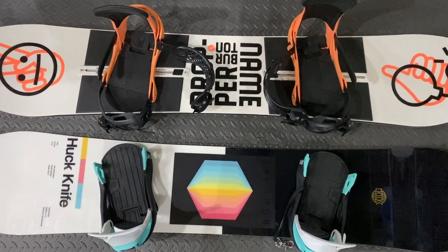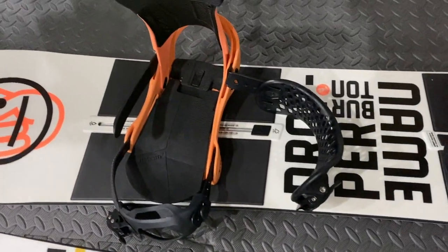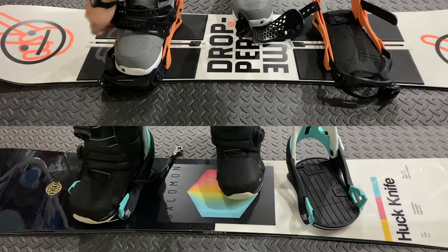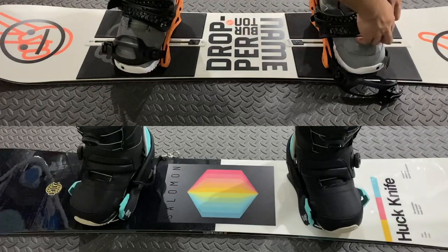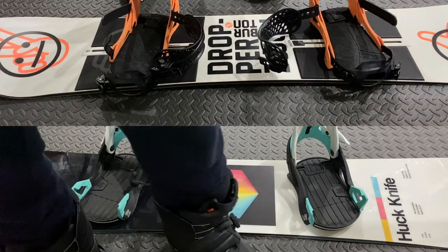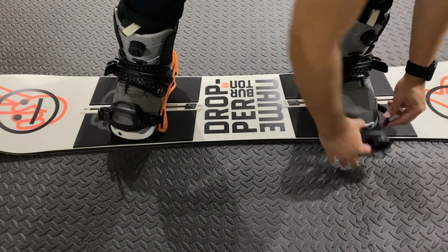Now let's compare the Step-On bindings to traditional bindings. For the next couple of clips, I'll be using the 2020 Salomon Huck Knife with Burton Step-On bindings, comparing the ease of use to Malavita bindings on a 2020 Burton name dropper. Be sure to pay attention to the time it takes to get in and out, how many moving parts there are, and how stepping on is hands-free. Step-On is so convenient because once your boots are laced up, you'll never have to reach down to get onto your snowboard, and getting out only takes one hand movement. With the Step-On system, you won't have to worry about binding straps getting in the way or being too loose.